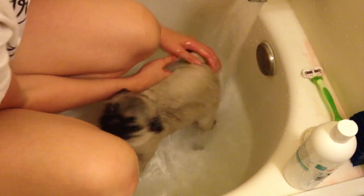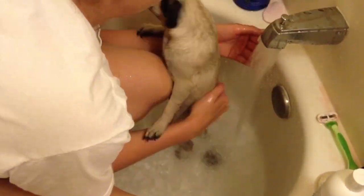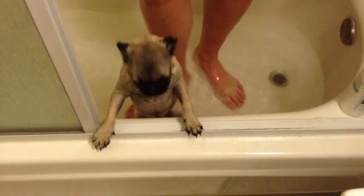Step 3: Rinse your pug off. Step 4: Grab a towel and make a pug-rito.